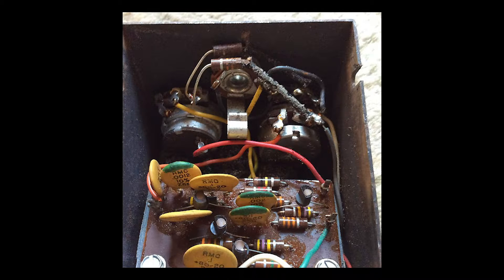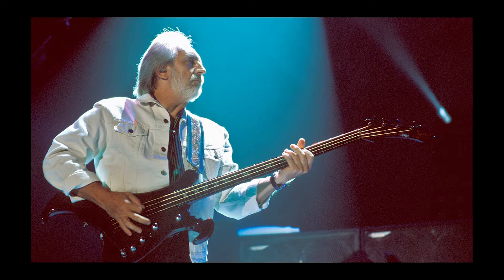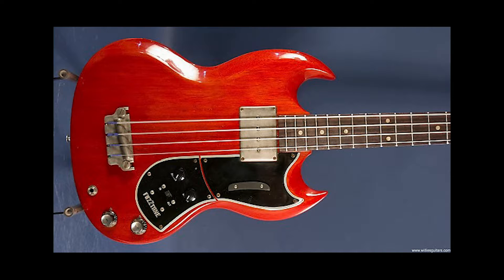These early fuzz circuits were mostly meant for the bass, attempting to emulate the Don't Worry bass solo. In fact, the Maestro circuit even made it onto the actual body of Gibson's EBOF fuzz basses in 1964.